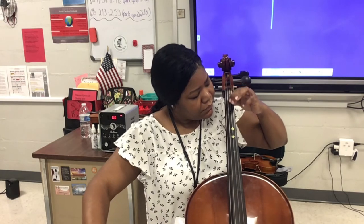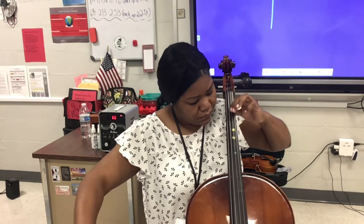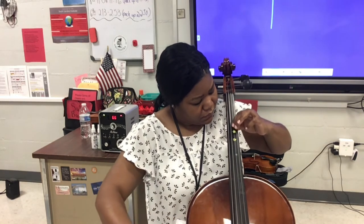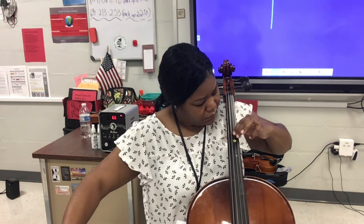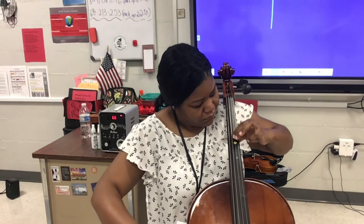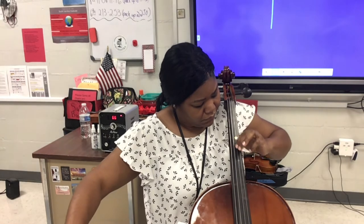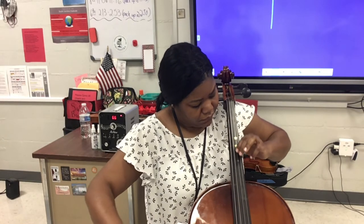Moving our finger in the sixteenth note motion: from D sharp to E, E to F, F to F sharp, F sharp to G, G to G sharp, and G sharp to A.